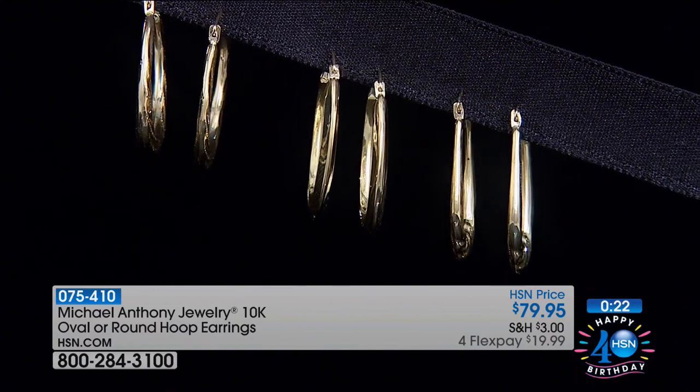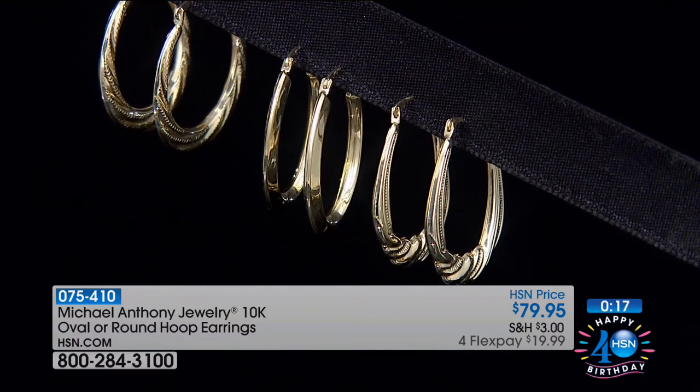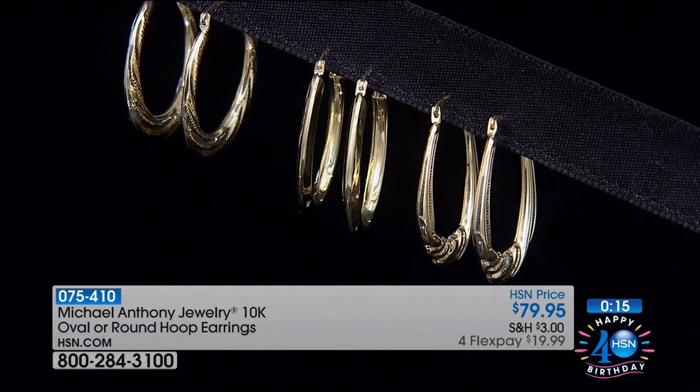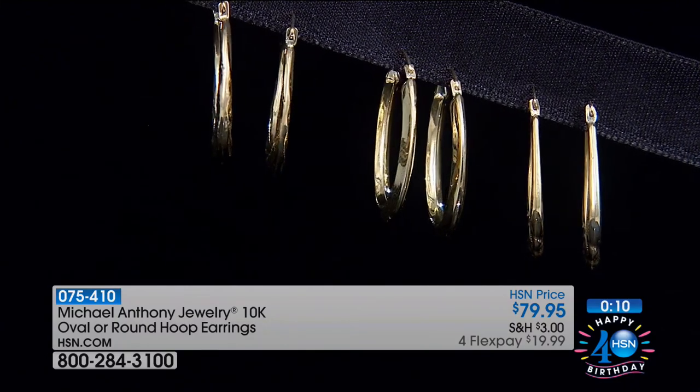Birthdays, anniversaries, graduations — you have all of these things coming. Maybe get a head start on Christmas presents. Christmas in July is a really smart way to do your shopping. If you didn't buy one of those bracelets, you're going to be mad — nothing worse than buyer's regret. $119 for the 7.5-inch was a great, great price. It's one of the strongest gold chain bracelets I've ever seen. Item number 087656 — just 30 or 40 at the most.